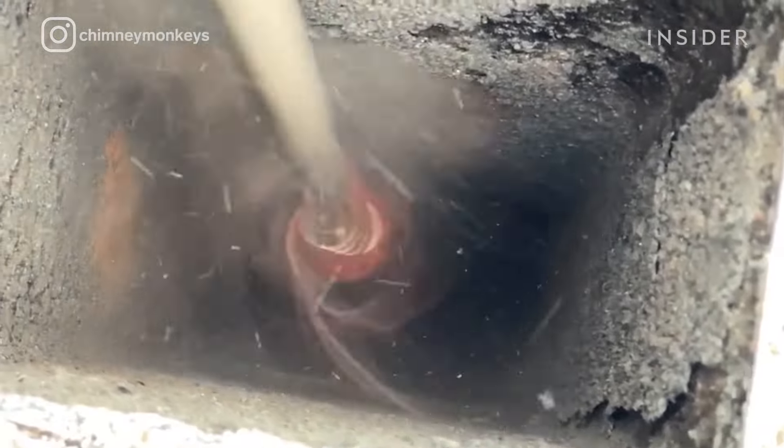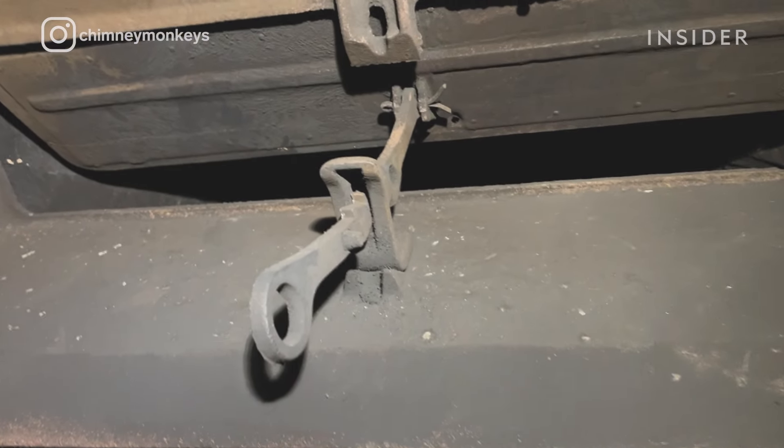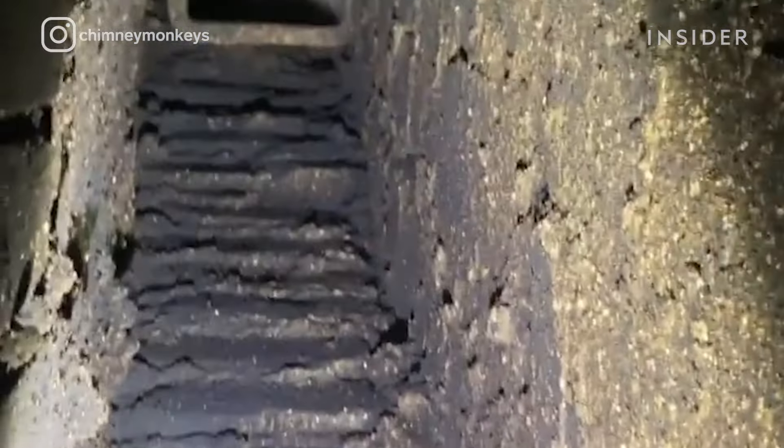The buildup you want to see is really flaky, but some you go into and they're completely caked up. Your firebox narrows a little bit up there and goes into what's called the throat. Within that throat, there's a door generally called the damper. You're going to open the damper or remove it depending on what you need to do. That is what opens to the flue — it's a smoke chamber flue that lets the smoke go out.